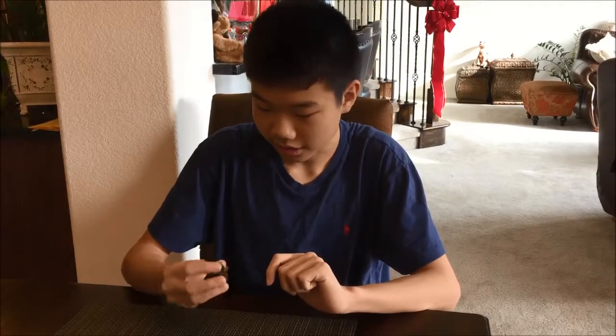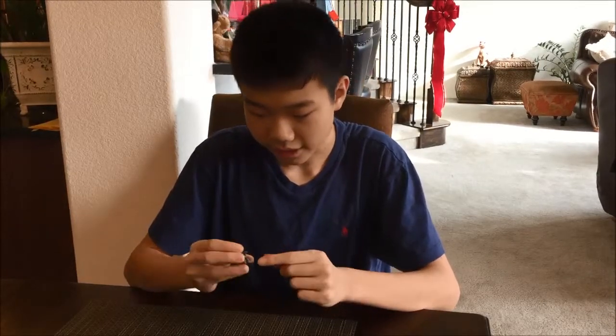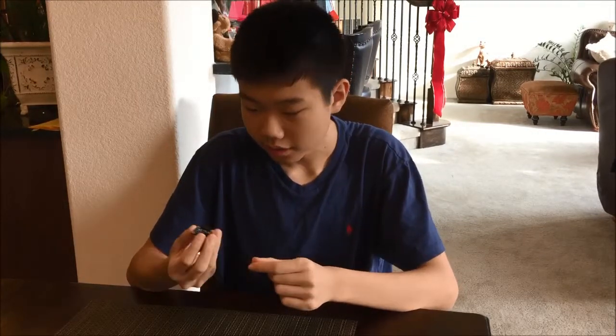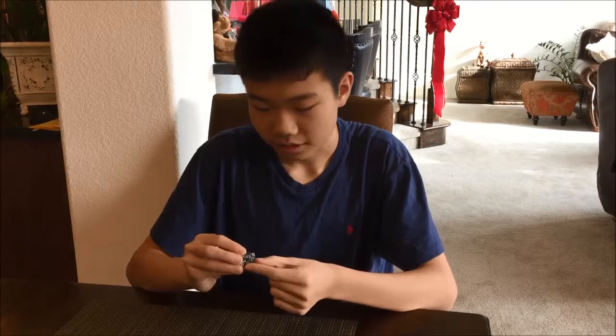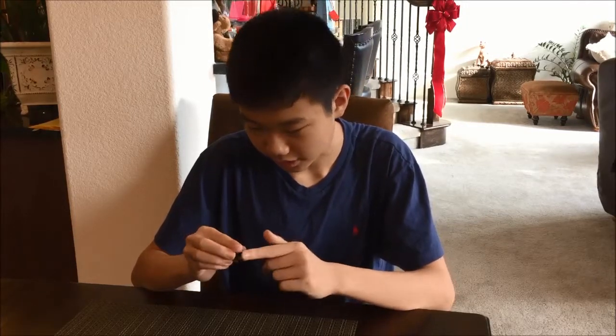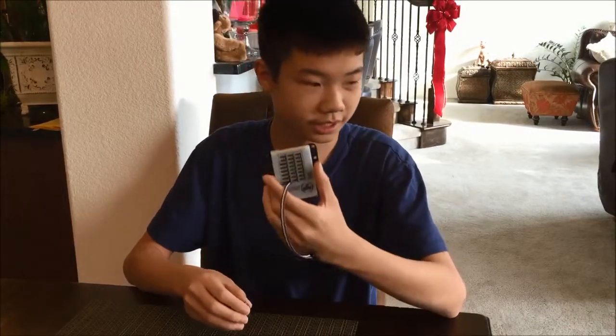So when you receive your Adafruit IMU, you'll have the actual IMU and you'll also have some pins that are used to attach the ports on the IMU to other sources. In this case, it would be the core device interface that you can get from Modern Robotics, and it'll allow your robot and your phone to read all the data coming off of it.